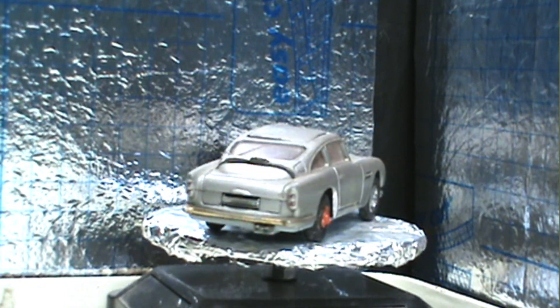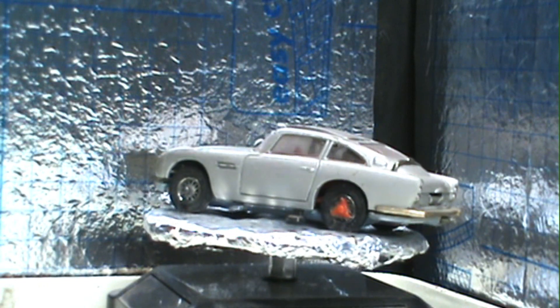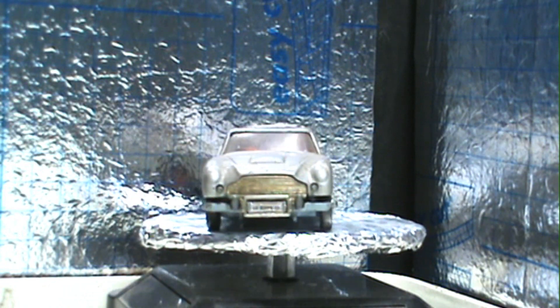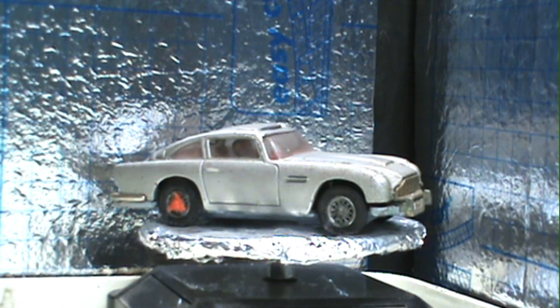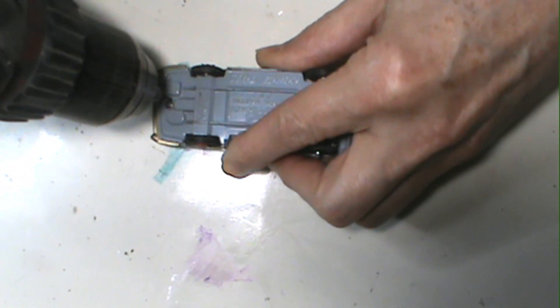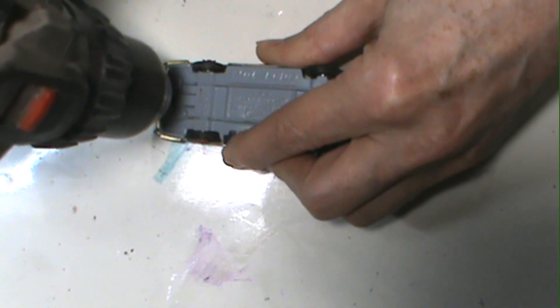Hey everybody, welcome back to OPAW's Diecast Restoration. Today we've got the monthly build for the Diecast Mafia. Make sure you check out everybody else's build, and remember all of our builds are invitational. So we're starting out with this Corgi DB5 James Bond car.